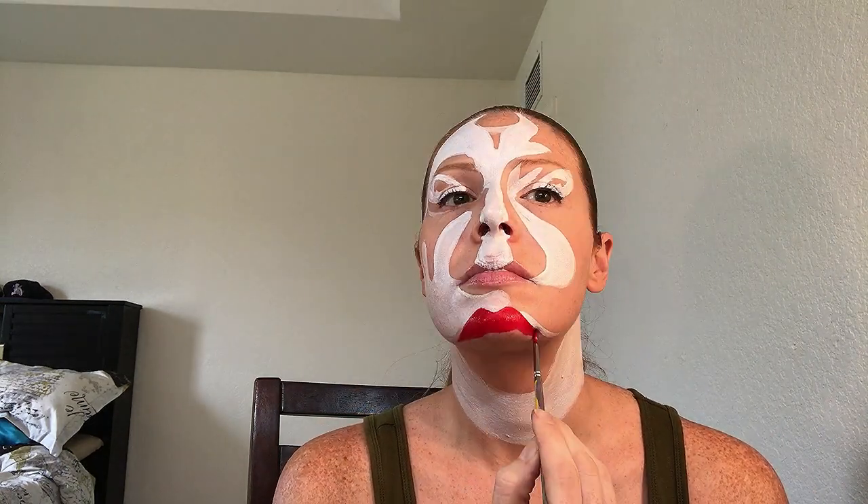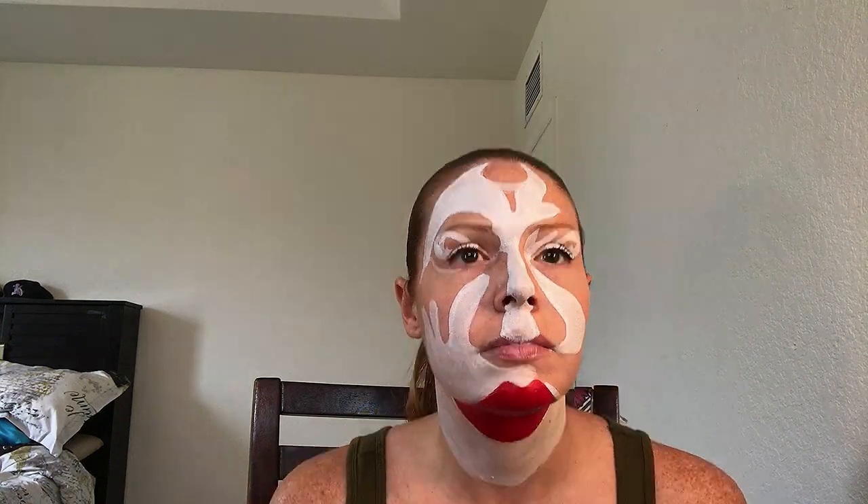Now moving on to the red area, starting with the lips creating this large mouth illusion. When you lift your head up, you will see the mouth open slightly, which was a lot of fun when taking pictures later. Now doing the eyebrows — the eyebrows were two different styles, which was cool. Then there is red around one eye and also in this circle on the forehead.